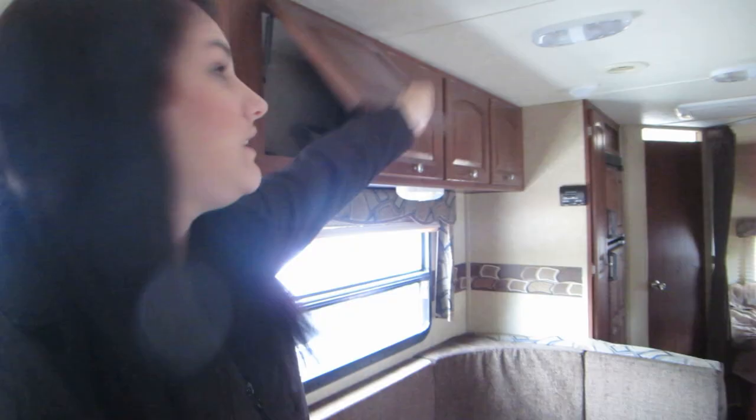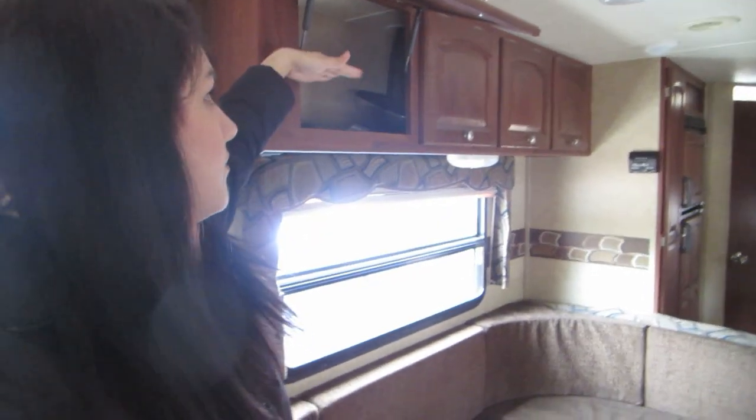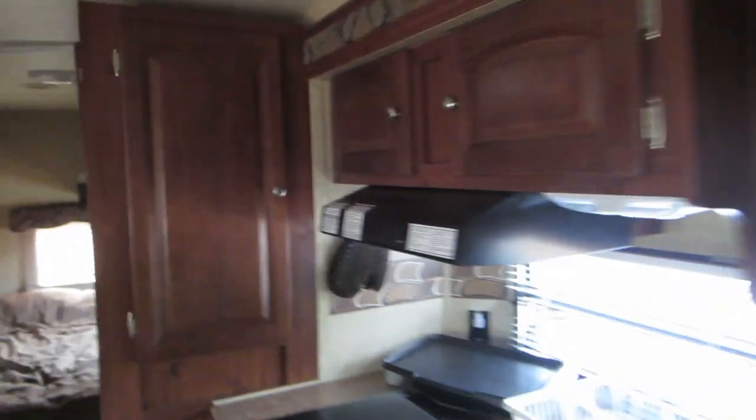We have a few things we want to do to the trailer this year because we got it so late in the season last year. Pretty much every single cupboard we have in here, we would like to put wire shelving in — hopefully one here, and then in the closets where our clothes go, have a couple different shelves. We're just hoping to maximize our storage because you're able to use all of the space that way.